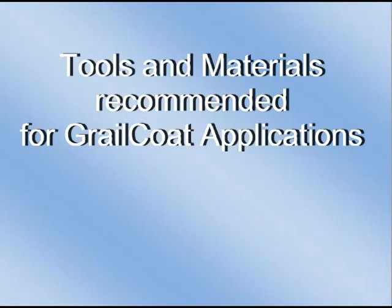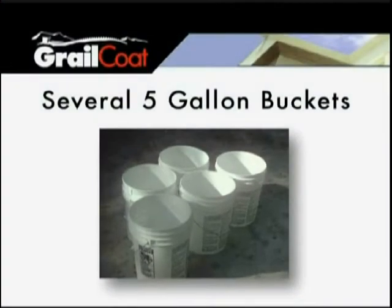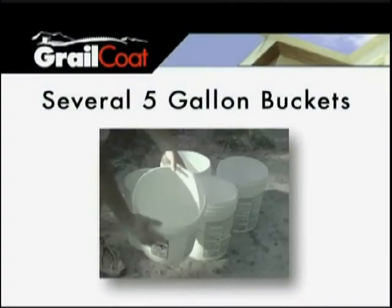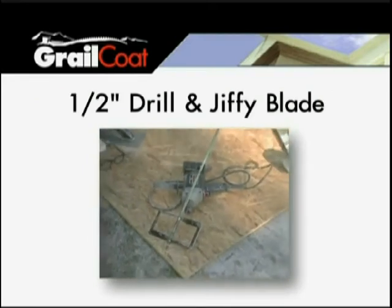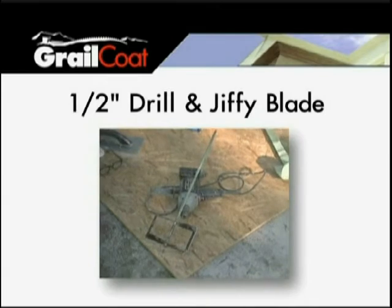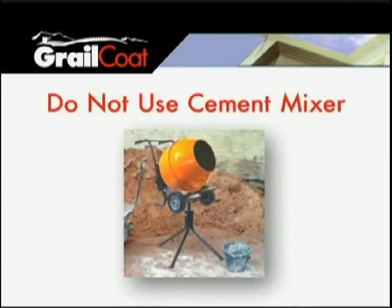Tools and materials recommended for Grailcoat applications include several 5-gallon mixing buckets for mixing materials and cleaning tools. The buckets used for mixing the Grailcoat must be clean. Use a half-inch drill and a Jiffy drywall mixing blade — this blade is rectangular. A cement mixer will not effectively process the product.